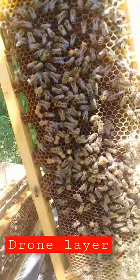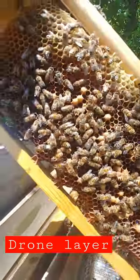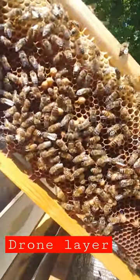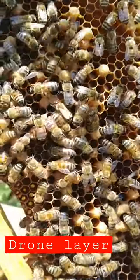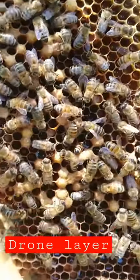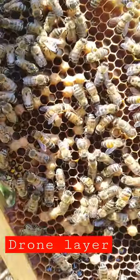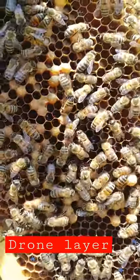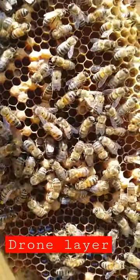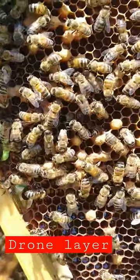I didn't like the sides of her. I didn't like how she ran. And then she started laying eggs, but those eggs are all drone eggs. This is all worker comb and it's nothing but drones. And they don't hardly let them get capped. So into the freezer she goes. Watch your queens — evaluate their patterns.